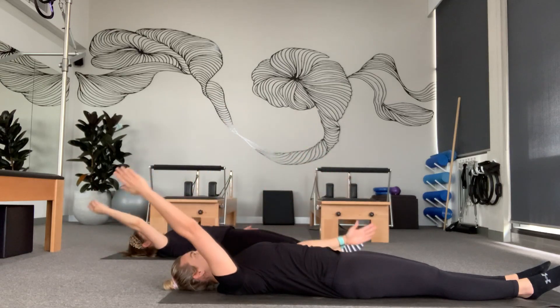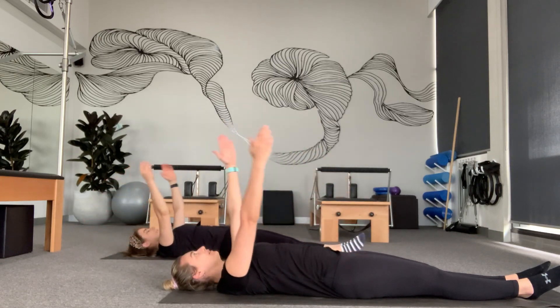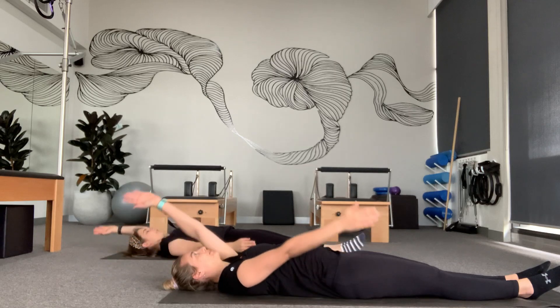Really focus on trying to keep your ribs nice and connected to your stomach and not shifting. We don't want to lift our ribs up — we want to keep nice and still, just going through this movement, breathing in through the nose and out through the mouth. We're going to do two more. Last one. Good.